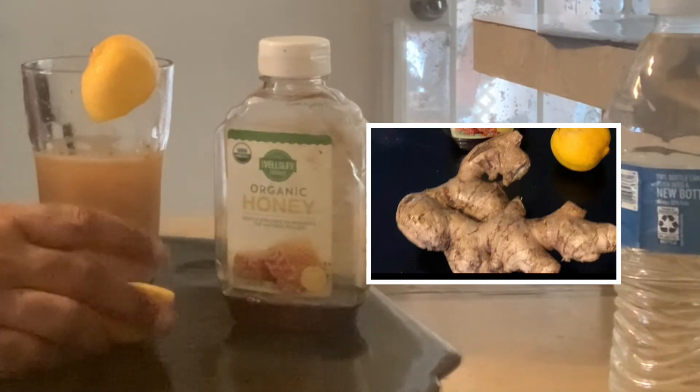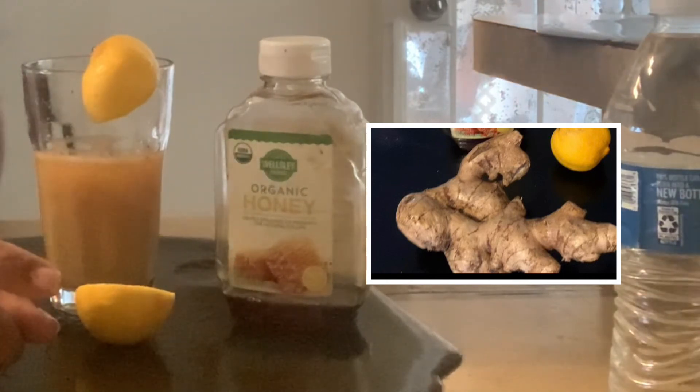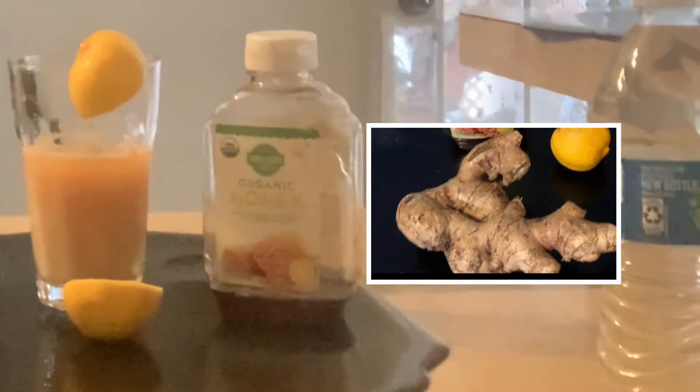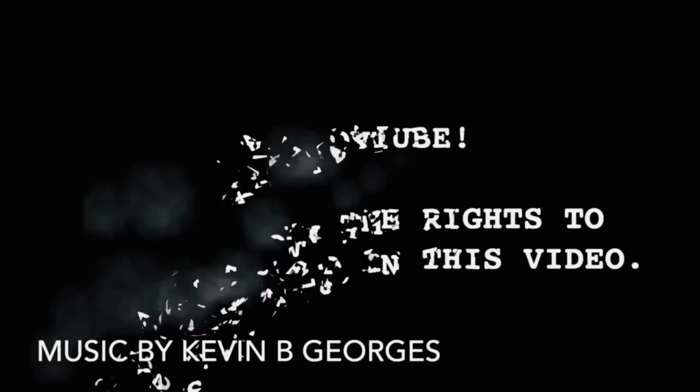If you like this video, guys, please don't forget to like, share, subscribe, and leave a comment below. Thank you, guys. Later. Thanks for watching. Bye.